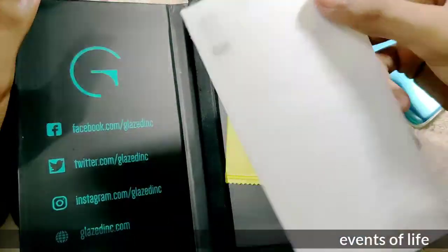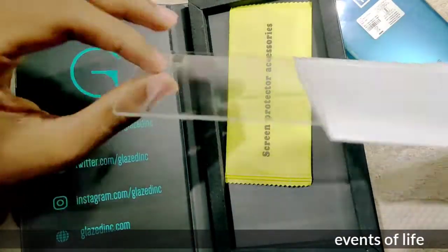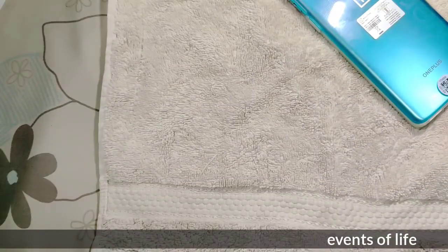I am going to the glass table. In this box, we have a curved tempered glass. Then we have a glue, some tissues and wipes.